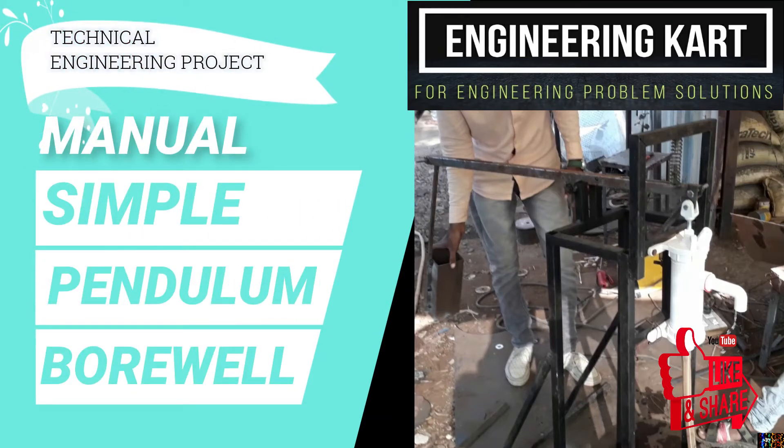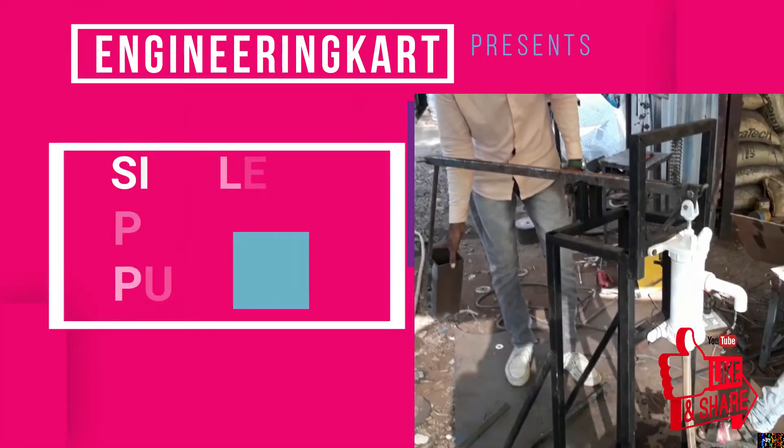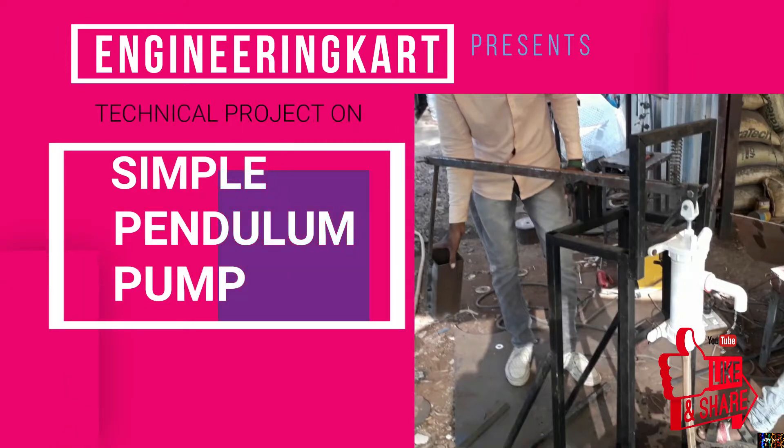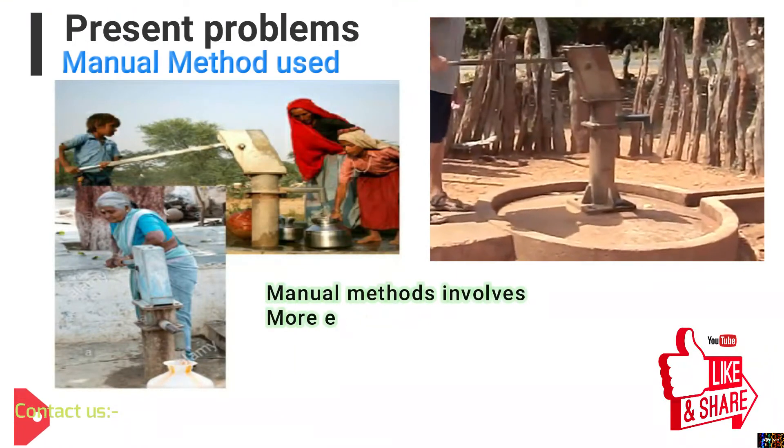Hello friends, welcome to our channel. We are bringing the best engineering technical projects for you. In this video we will see a simple pendulum assisted water lifting pump, so let's start.